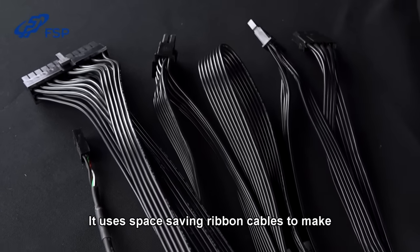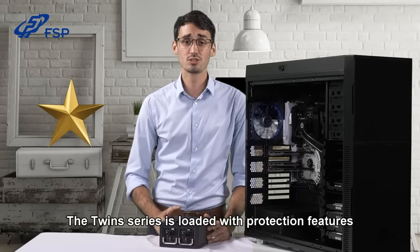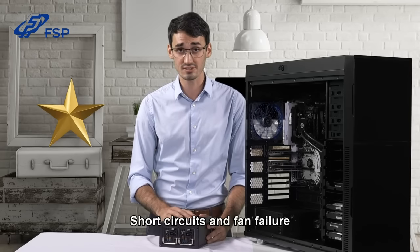It uses space-saving ribbon cables to make installation cleaner and easier, resulting in better airflow. The twin series is loaded with protection features, safeguarding the PSU from over voltage, over current, short circuits, and fan failure.